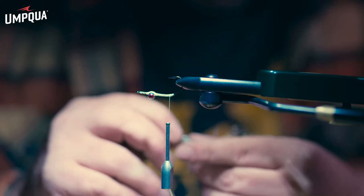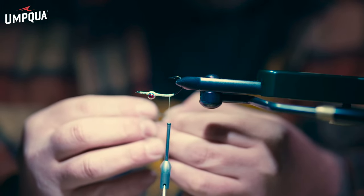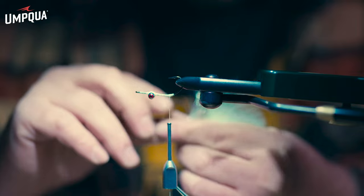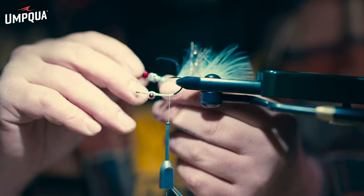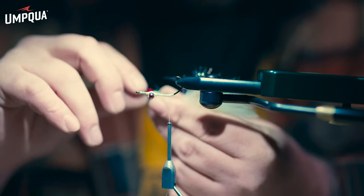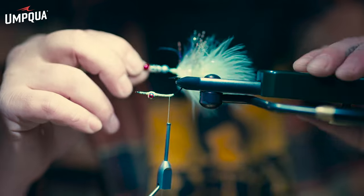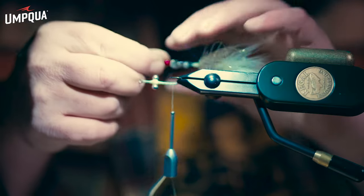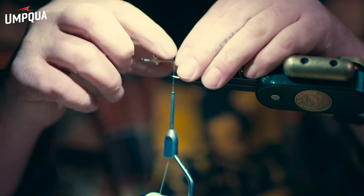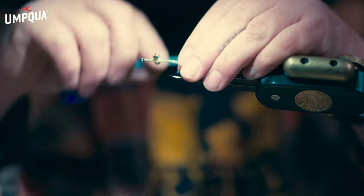I've got a bunch of different colors of these 3D beads. Sometimes I'll use a cream or gray one and add a little red for a wounded bait fish glow in the belly. After getting all the beads on, pull them forward a little and make sure the backing isn't spun on itself, because that will make the fly twist while you're stripping or fishing it. Make sure the backing is pretty flush — you should do that with metal wire or any articulated connector material.